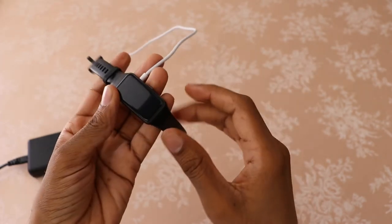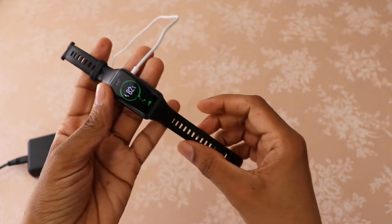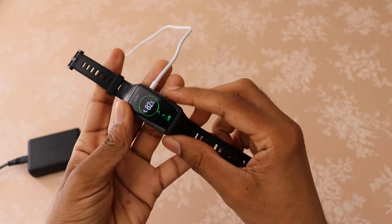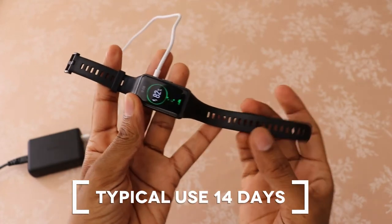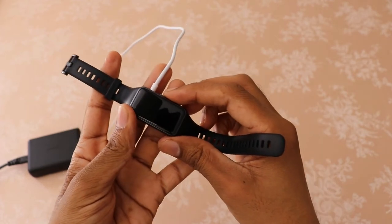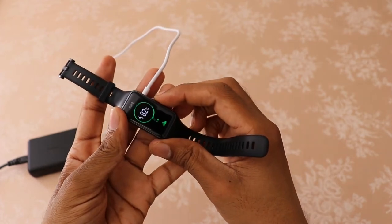The band supports fast charging, which means it takes less time to charge — a full charge takes about one hour. The band offers an incredible 14 days of battery life for typical use and 10 days for heavy use. A five-minute charge can last two days.